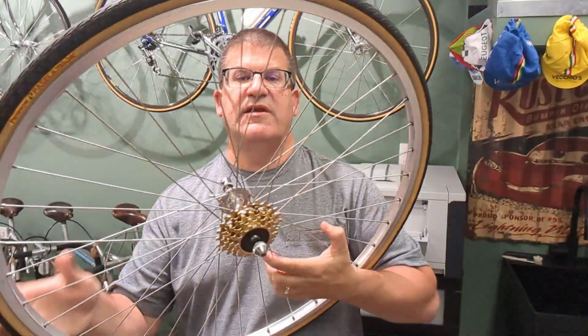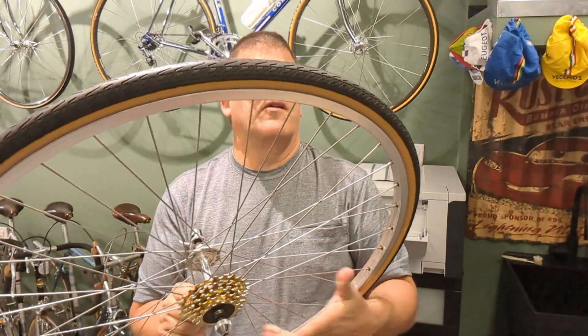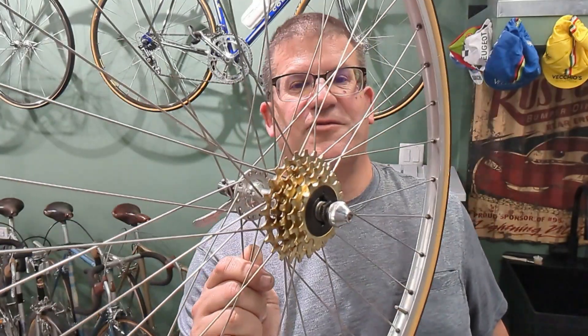I relaced these with some DT straight-gauge spokes — they're pretty much bulletproof at this point — and some Panaracer Pasela tires. They're okay; they're not great, but at one time that's what I could find in a skinwall. I'm pretty sure we're going to put on some other tires when we get a chance. The freewheel is not stock — it's actually a little smaller than stock, has gold plating — it's a Pro-Cob freewheel, new old stock. Looks gorgeous. That's that little bling I've been talking about.